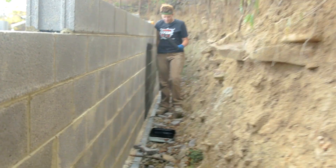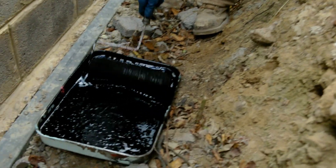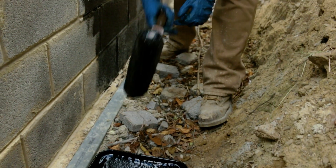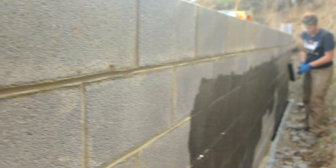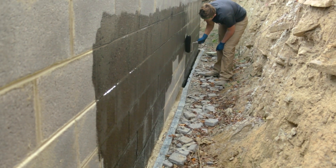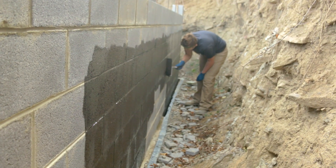Back here, Yvonne is rolling this stuff on. We're just using a normal paint roller — I think it's a 3/8" nap — and it seems to be doing pretty good. She just rolls it right on like that. We just laid this course of block right here so we're not going all the way up because it's still considered green concrete — it says not to go on green concrete. We pretty much brushed all the loose material off of here.